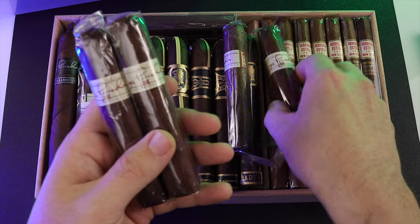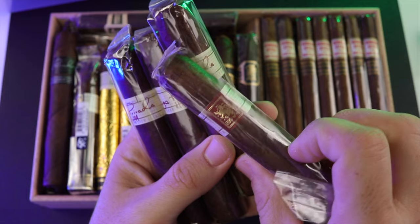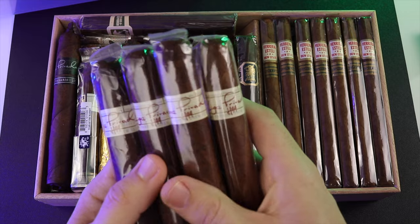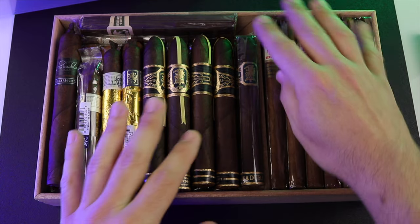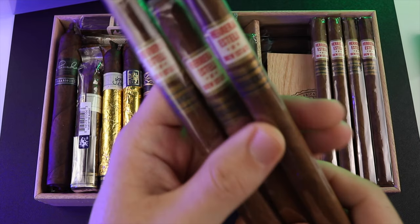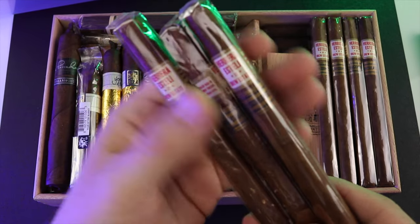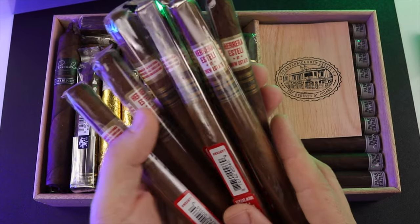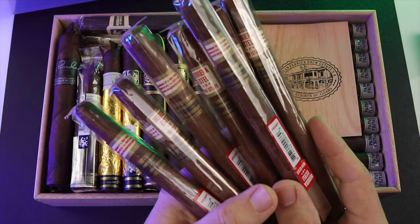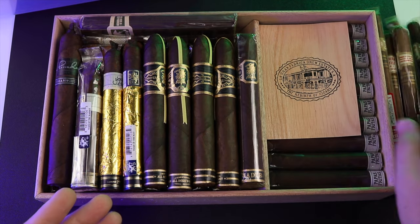I have a few of the H99 Robustos — great flavors, and I'm going to set those aside for a bit. Then I have the Herrera Esteli Limited Edition Lanceros. I got a few of those. To be honest, I was expecting them to be dialed in and they just kind of missed the mark for me. I'll do a review eventually, but I've got plenty of those Lanceros.